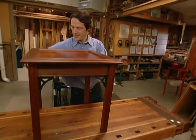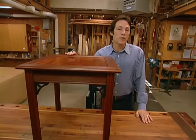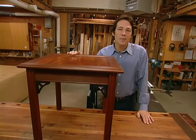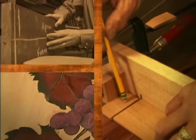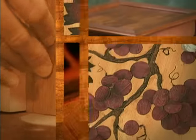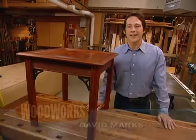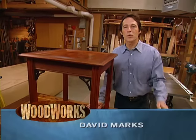Welcome! This time on Woodworks, we'll show you how to build this beautiful side table made out of solid mahogany. Hi, I'm David Marks. Welcome to Woodworks.